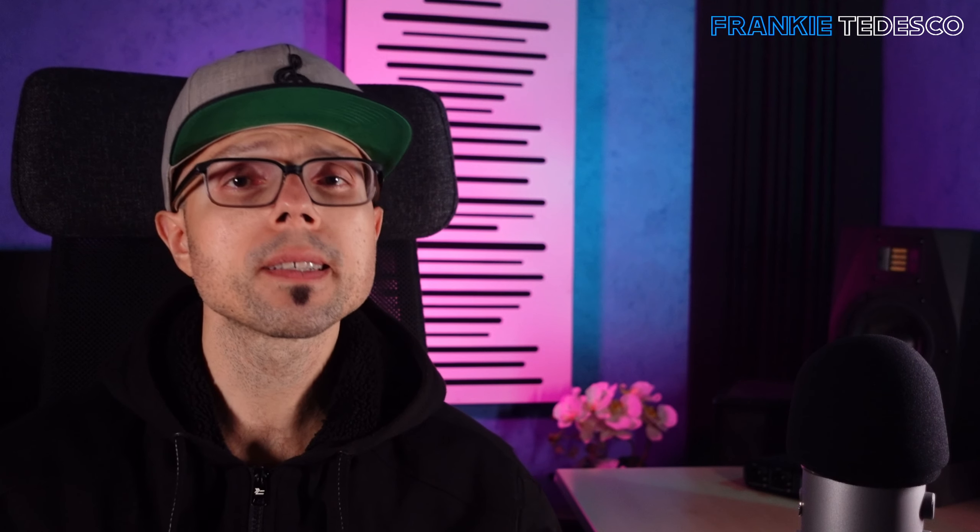This was just an example — you can create a static effect, or even automate something to give a more interesting feeling.